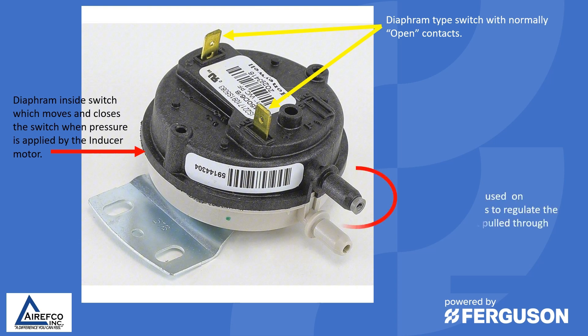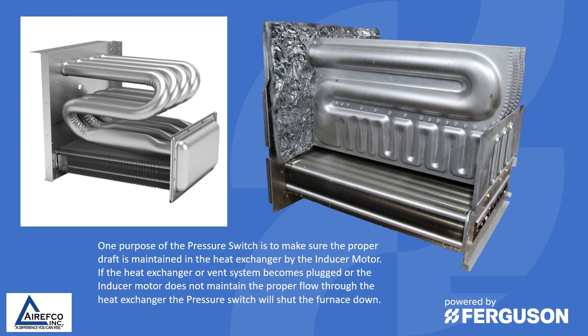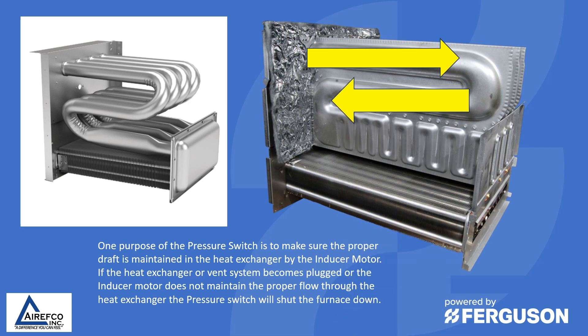Notice that this pressure switch also has a snubber that is often used on pressure switches to regulate the amount of draft pulled through the switch. One purpose of the pressure switch is to make sure the proper draft is maintained in the heat exchanger by the inducer motor.